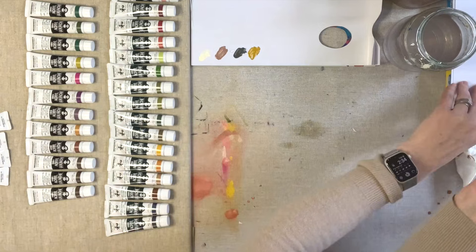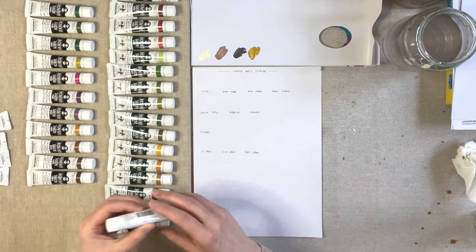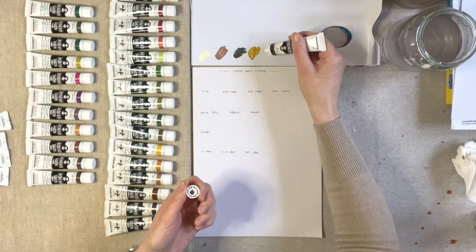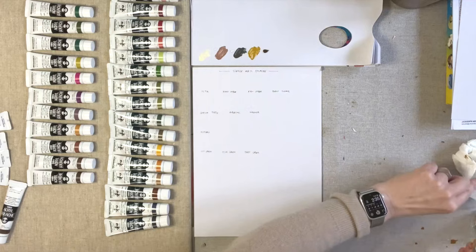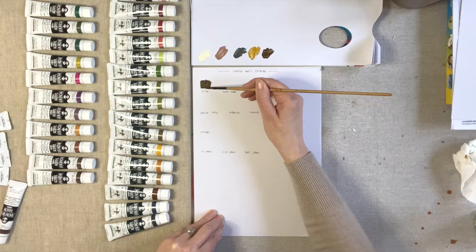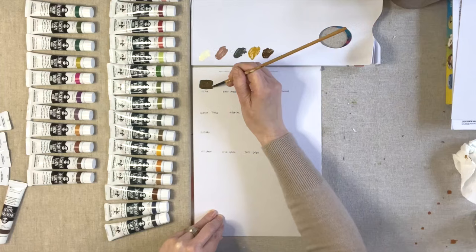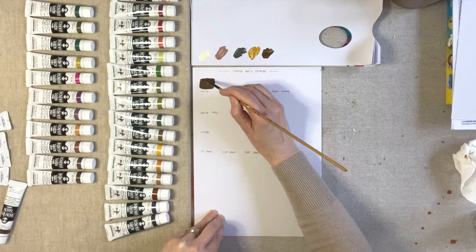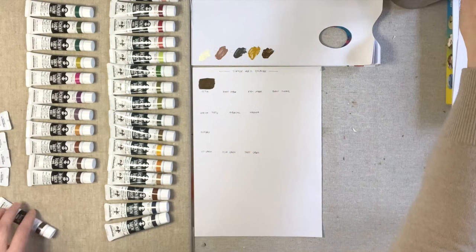Now I'm going to move on to the Turner Acryl gouache. First up is Sepia. I'm planning on using these gouache paints in the botanical details in some of my large scale paintings — I really want something quite matte to work with these particular paintings for my next exhibition. That is the sepia.